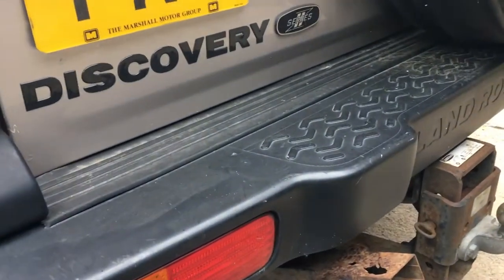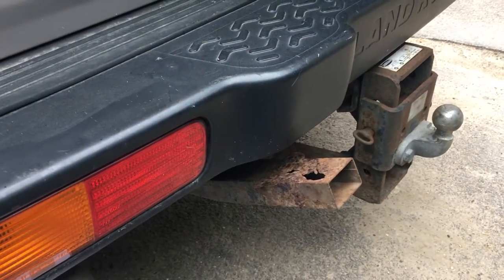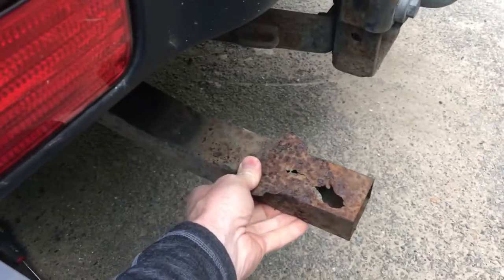The step on my Discovery 2, as you can see, is totally rotted away — nothing there at all. So what I want to do is remove it. Coming underneath, let's turn the light on.